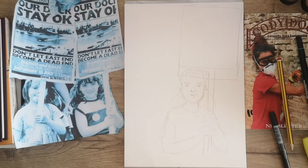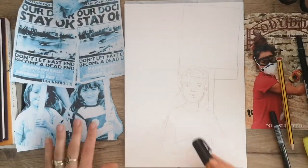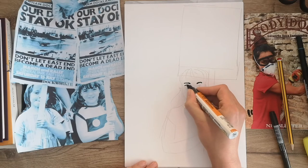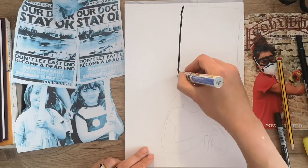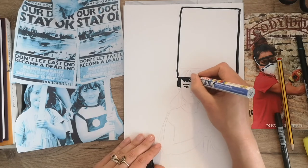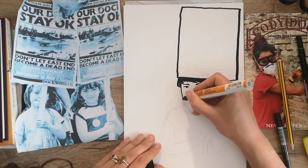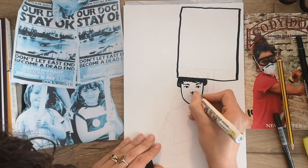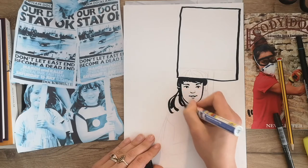I'm going to do one more quick demonstration. For this one, I've taken this lovely photo of two girls at a protest and I've done a quick sketch of the girl on the right. I'm going to draw her in using an ink pen. I like these thick black marker pens because you can get quite dramatic lines with them — they're great for doing her lovely pigtails.